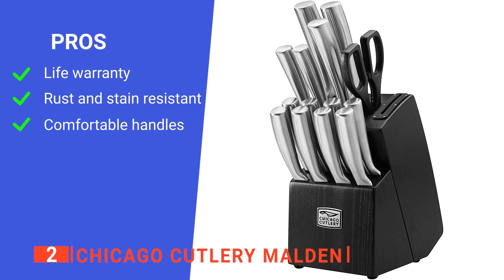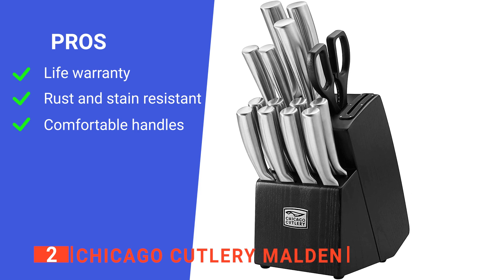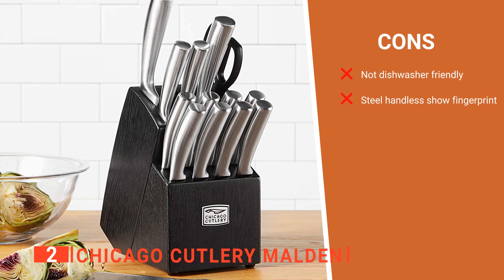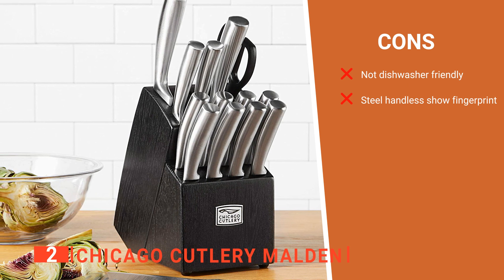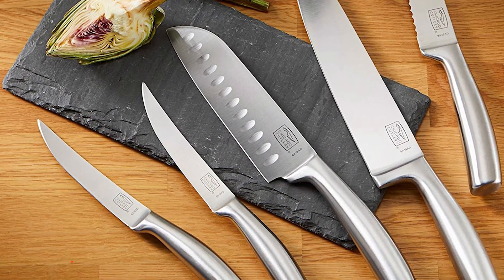Its pros are: it comes with a lifetime warranty, it is resistant to stains, rust, and pitting, and the handles are sleek and comfortable to hold. However, its cons are: it is not dishwasher friendly, and the stainless steel handles show fingerprints. The Chicago Cutlery Malden 16-piece knife block set is for those who prefer knives with weighty handles for more balance.